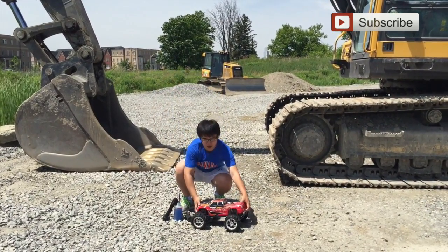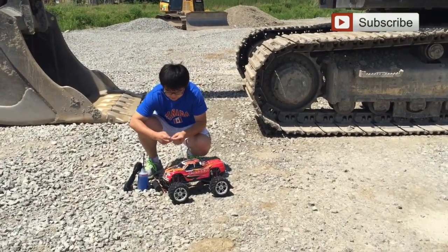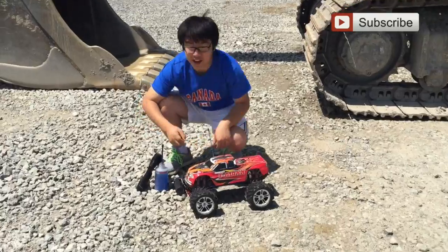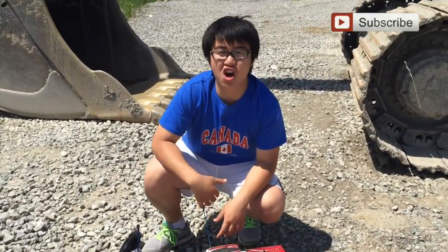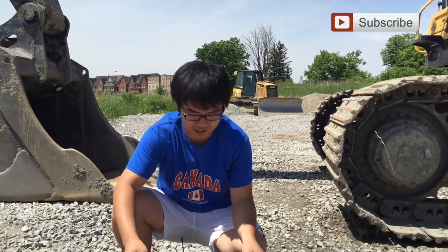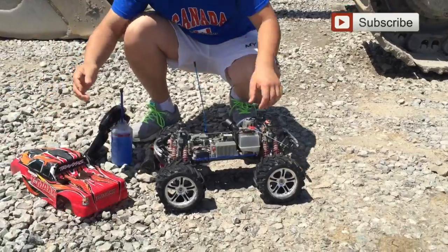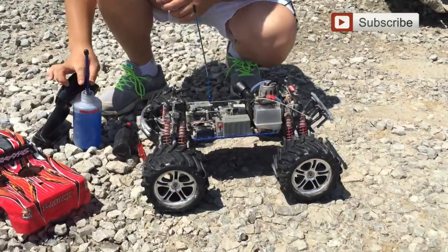So there are a few steps you may want to do. First of all, take a look in. So I'm going to start the engine for you — open the cover up.